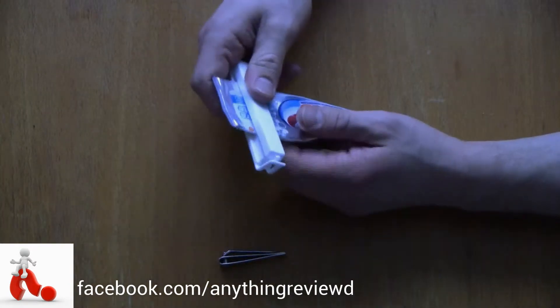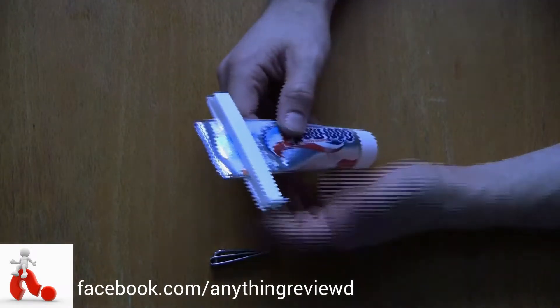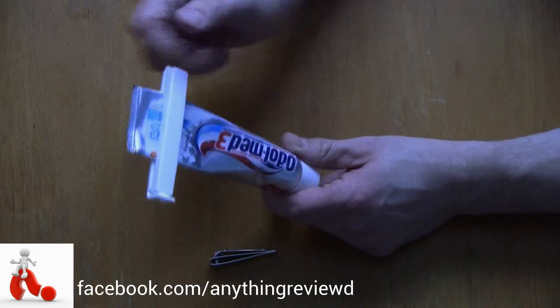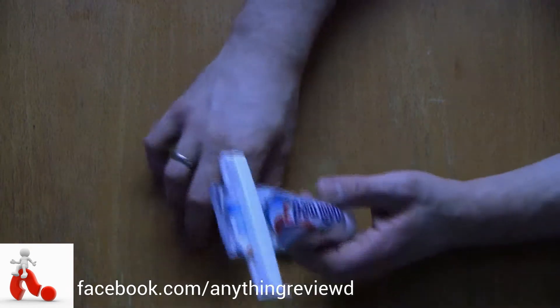...put the clip on the top, close it, and here comes the important part. When you leave it just like that, there's obviously a lot of air in the tube. You want to get that air out, otherwise you'll be stuck with an air bubble which is inconvenient.